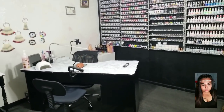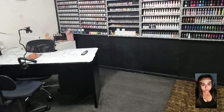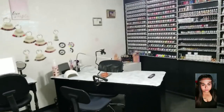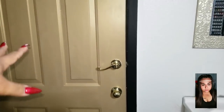Hey guys, welcome back to my channel. This is an update on my nail room — a few of y'all have been asking for one, so this is it. Right now where I'm standing is like an overview of my room. I'm standing by the door where my clients would come in, and then this goes out to the front of my house.